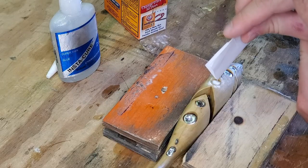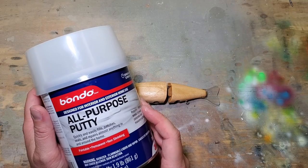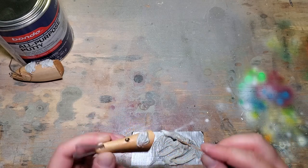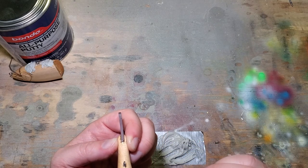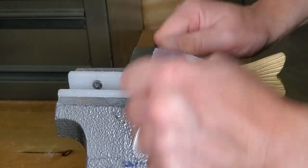As far as covering the holes, I've tried a couple of different methods. Probably the most prevalent one that I use is Instacure and baking soda. However, I've also used some Bondo, which is probably a little bit safer to use and sets up pretty quickly, so you might see me using that more often moving forward. Whichever method you use, you're definitely going to want to wear a mask when you sand them down smooth.